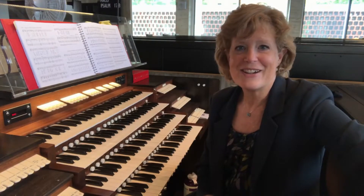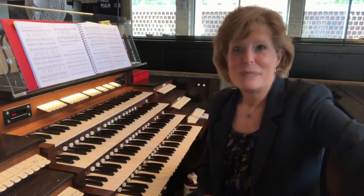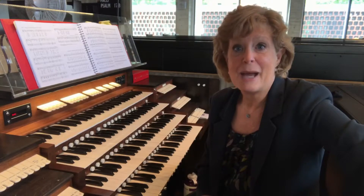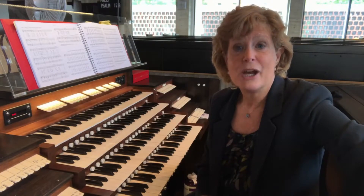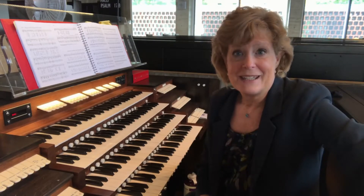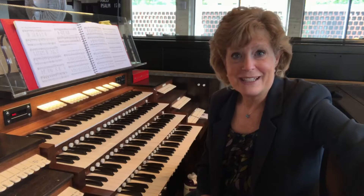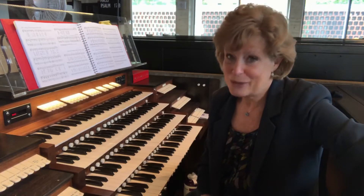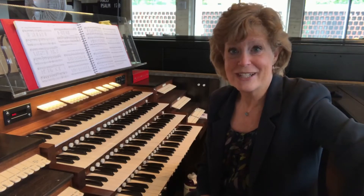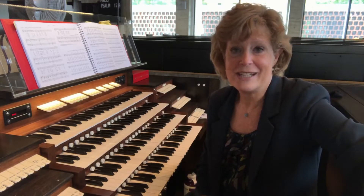So let's start with the sound that we're trying to emulate. Most praise bands have three major components: a melodic component, a rhythm section, and a bass line. Those three sections are emulated in organ music because we can divide ourselves as organists into three components — a right hand, a left hand, and our feet.